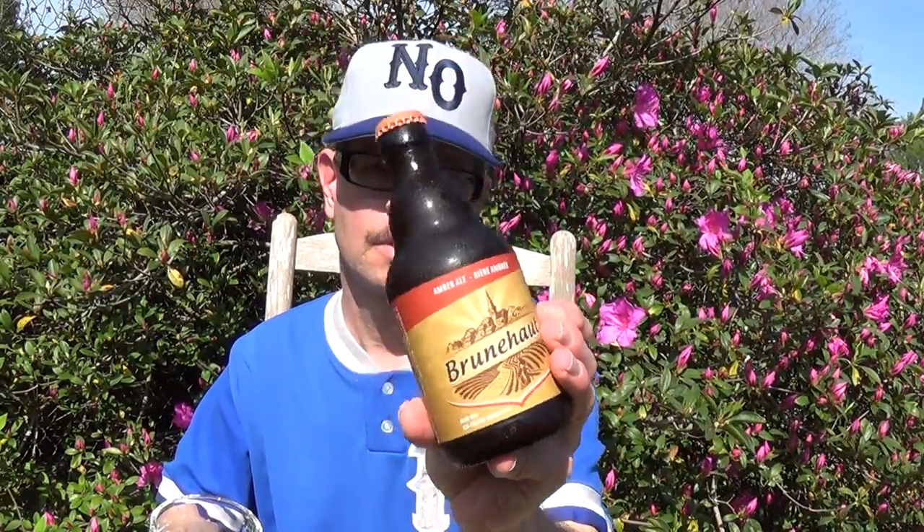Louisiana Beer Reviews looks at Brunhut Amber Ale. This is brewed by Brasserie de Brunhut in Brunhut, Belgium, established in 1890 by the Allard family.